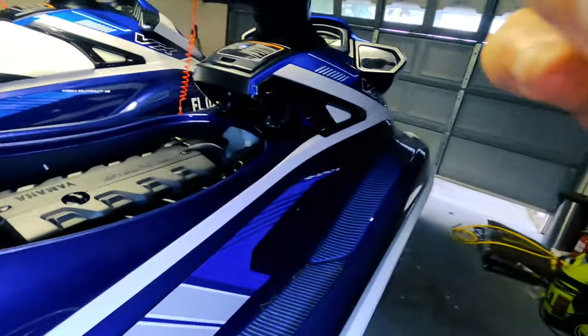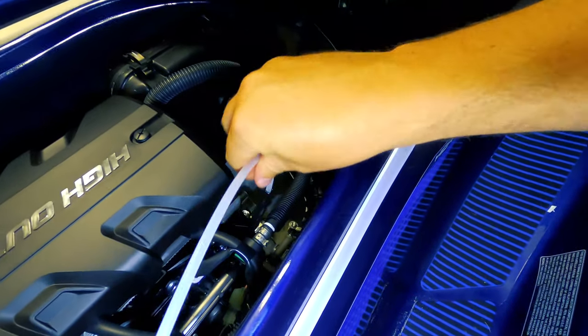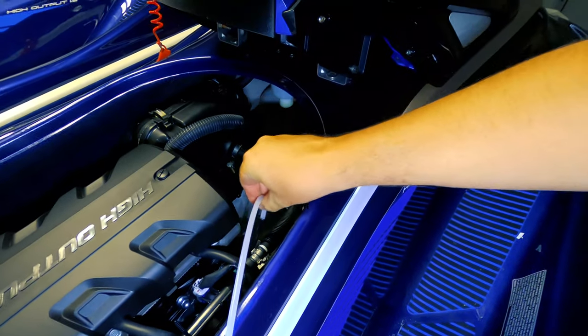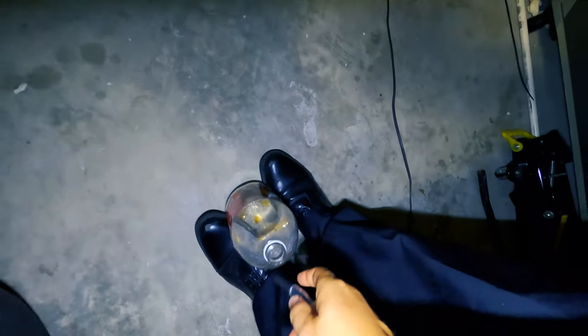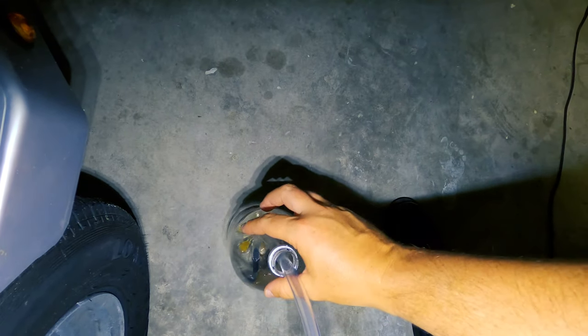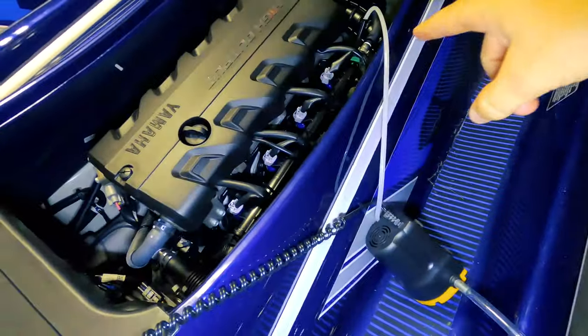You want to put the smallest tube in the hole — bigger is not better in this case. Stick it all the way down, go as deep as it'll go until it stops. Take the output line and put it in your bottle. Now it should start sucking through as soon as I plug it in.